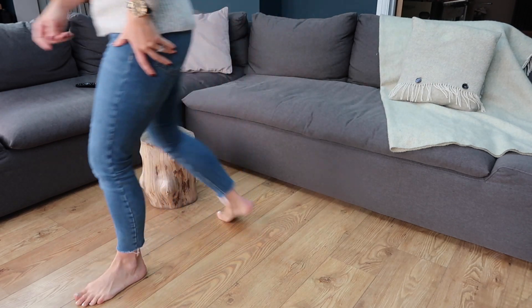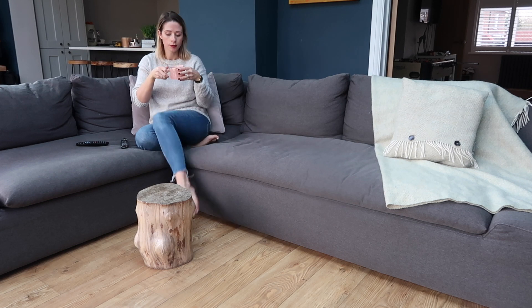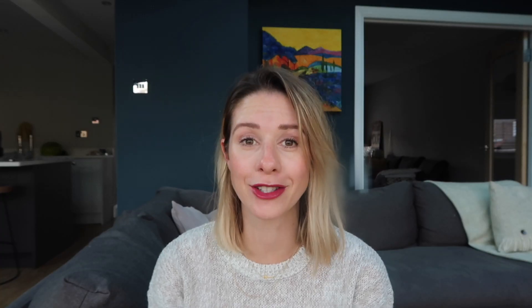As our house is kind of industrial looking and our floor is wooden, I think it goes with the decor really nicely. I am honestly so pleased with how these have turned out, and considering they're free I just feel so happy — and so does Chris, as our bank balance hasn't even noticed them.